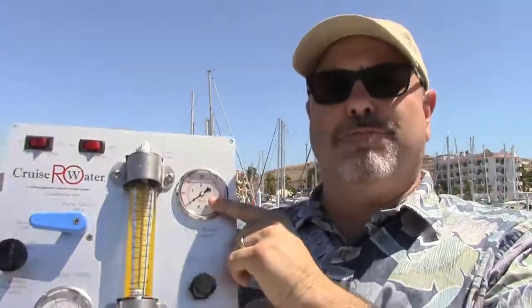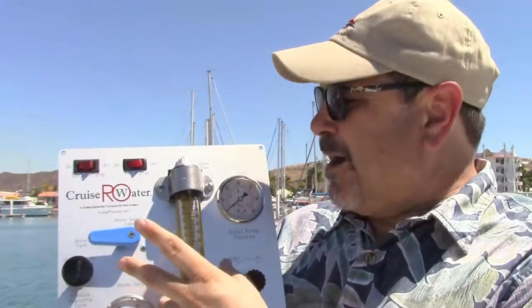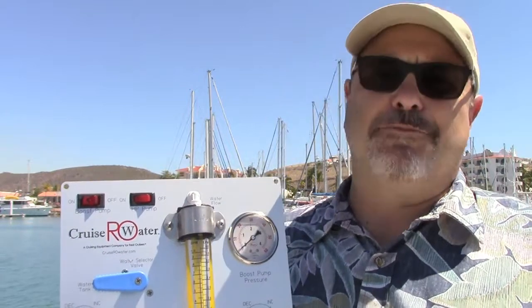This is your boost pump pressure gauge, and this is your boost pump regulating valve. This is monitoring the pressure right at the inlet to your high pressure pump. We used to have a smaller panel without this, but over the years doing customer service and troubleshooting calls, we found the number one problem is not getting enough flow through the pre-filters into the high pressure pump.